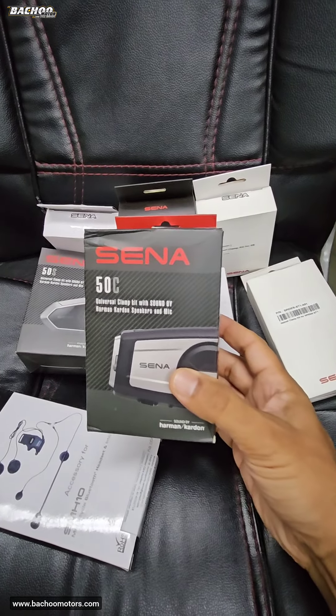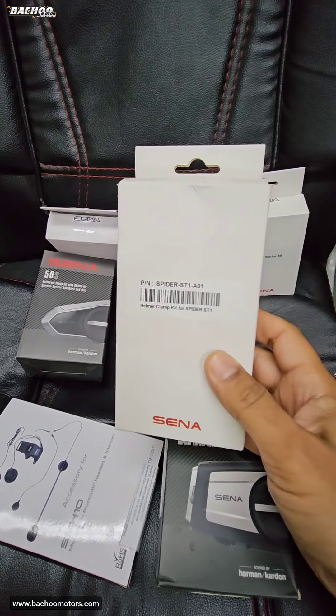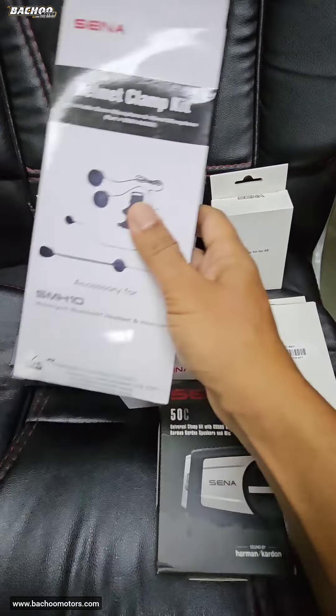The Harman Kardon clamp kit for the 50C. This is the clamp kit for the 5S. Clamp kit for the ST1. There is a clamp kit for the SMH5, and there is also one for the SMH10.